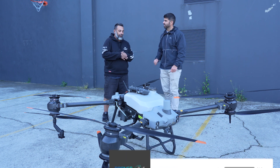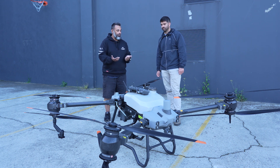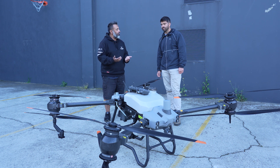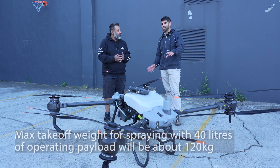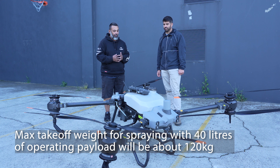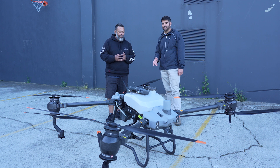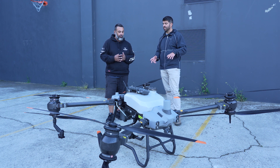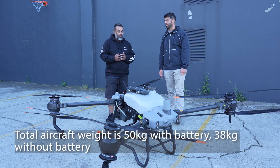So if we take a step back — obviously this is a quite large drone and you'd need two people to handle it. What are we talking about from a weight perspective? Max takeoff weight with 40 liters of chemical in there, we're looking at about 120 kilograms. The drone itself isn't that bad when the battery's not in — one person can move it. Once you put the battery in, it's a little bit heavy for one person. Once you fill it up, it's definitely too heavy to move around.